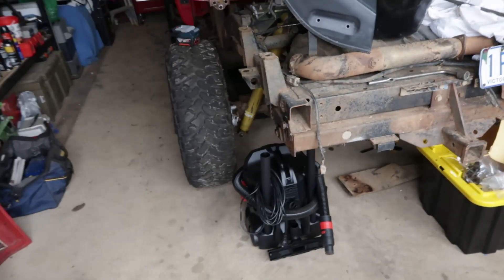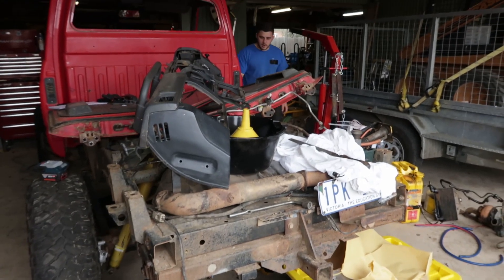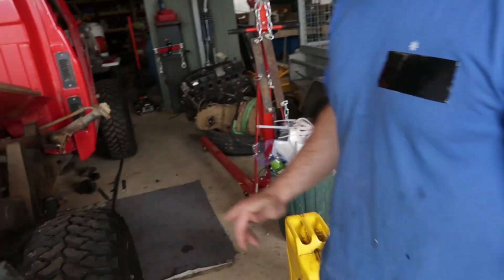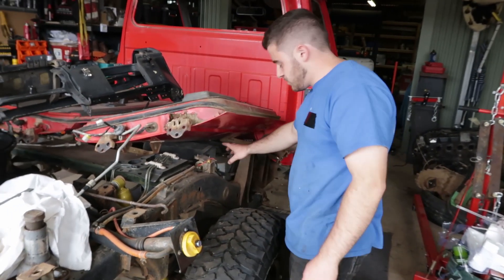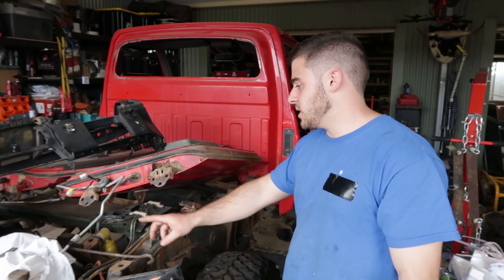It's a good canvas for a full rebuild. They're not complicated — fairly easy to work on. It's got a long-range tank already in it, it's actually got two tanks. The way this one works is it's got a built-in pump that pumps from the auxiliary tank into the primary tank.